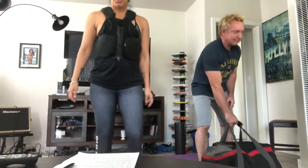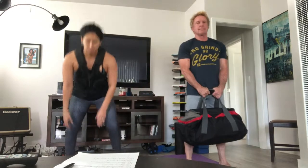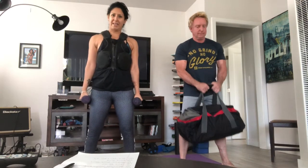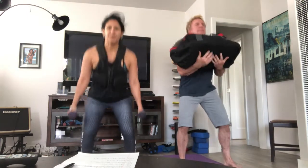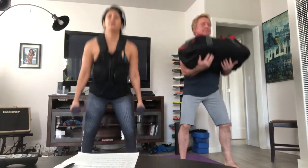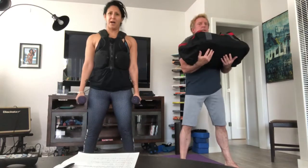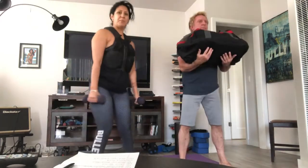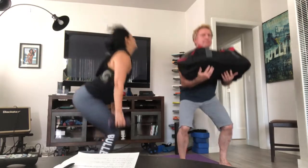Weighted squats are first. I'll be doing mine with the dumbbells, he'll be doing his with the bag. And go. You can do whichever type of squats you would like — either wide squat, sumo squat (that would be heels in, toes out), or feet closer together, more parallel, straight regular squats. Make sure to get the butt back, keep the core tight, drive through your heels.